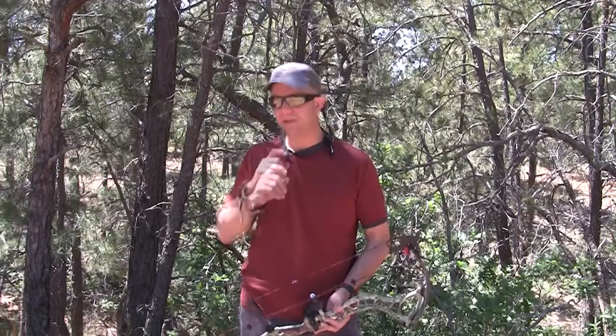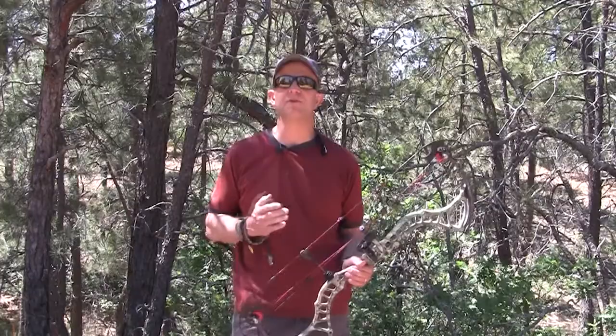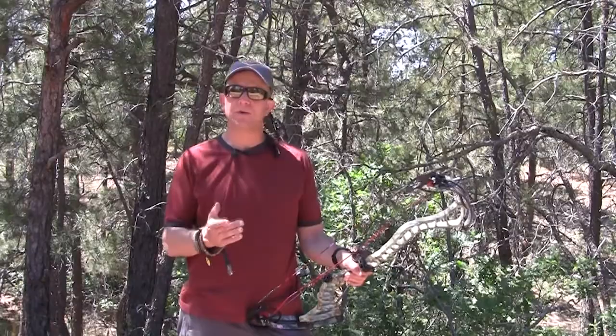Hey folks, Jason Ballast with OutdoorProductReview.com — welcome back for our 2012 bow review. Today we're covering a new bow, but first a quick shoutout to our sponsors: TruFire Releases — we're shooting the Hardcore Max hook release — Trophy Ridge rests, Sitka Gear hunting clothing, and Victory Armor Piercing arrow shafts. Our setup is a 389-grain arrow at 29 inches draw length and 70 pounds.